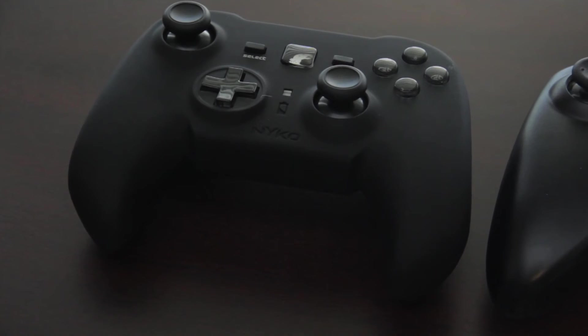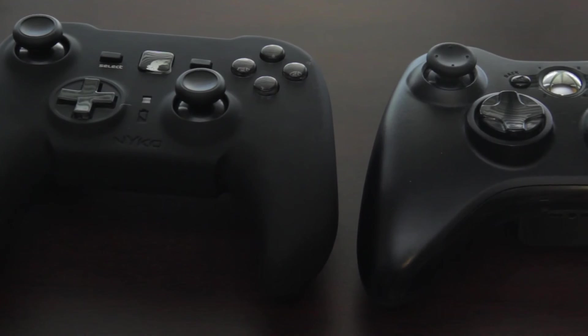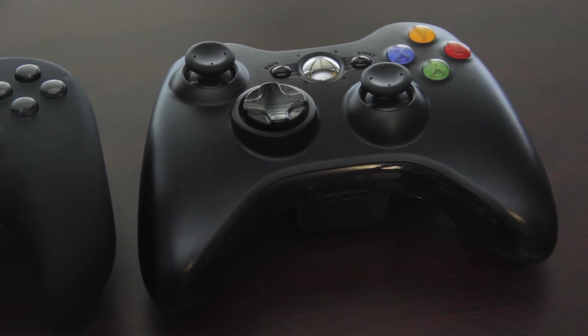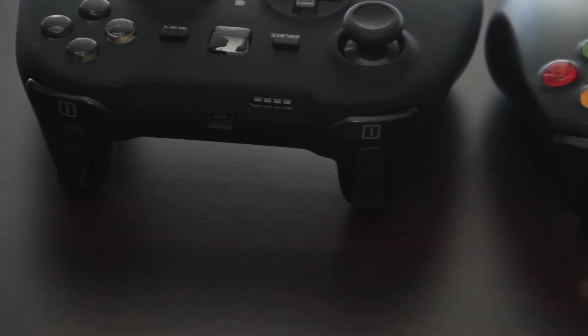Taking a look at it side by side with an Xbox 360 controller, as you can see it is still pretty big. However, the Xbox controller is bigger, but I found the ergonomics very, very close, and they both felt very good in my hands. The joysticks have a lot in common, and also the triggers as well.